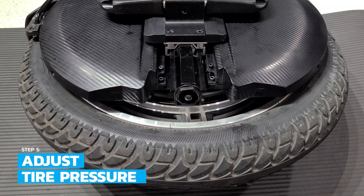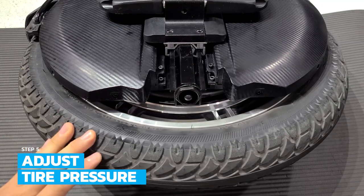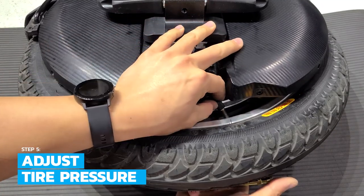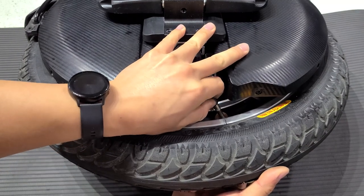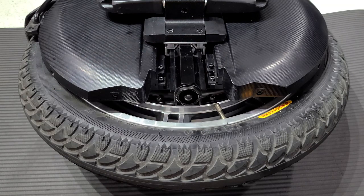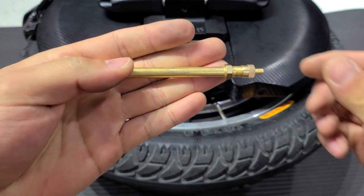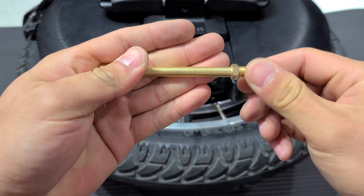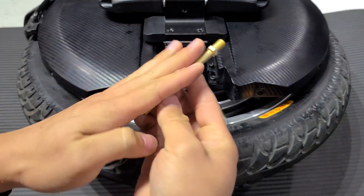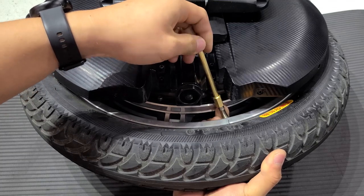The last thing we're going to do is make sure that the tire is inflated to a good pressure. InMotion recommends running 40 PSI. Let's locate the valve stem and remove the cover. This is a bit of a tight squeeze for an air pump, so we're going to utilize the valve extender tool provided in your box. First, take off the valve core remover tool. Now we simply screw on the valve extender tool onto the valve and you'll get a better angle for inflating the tire.